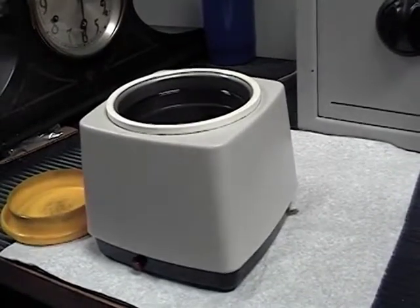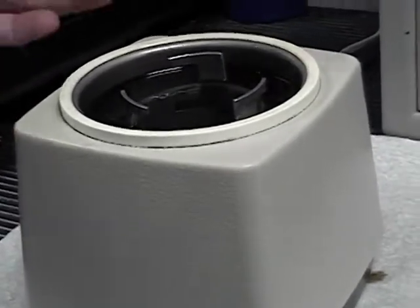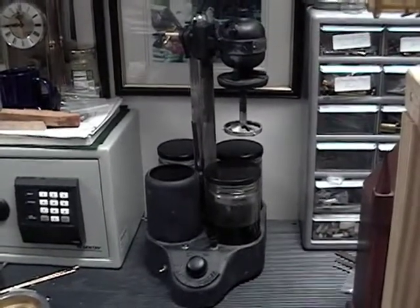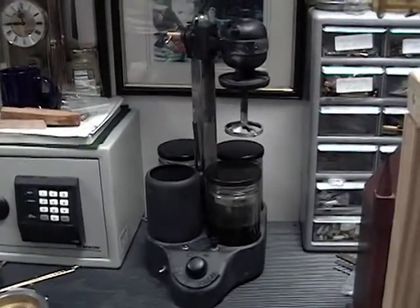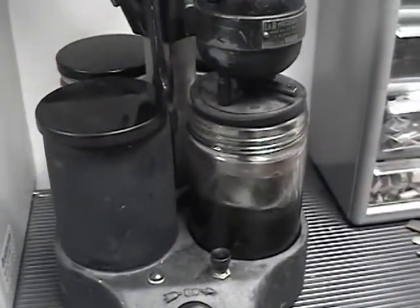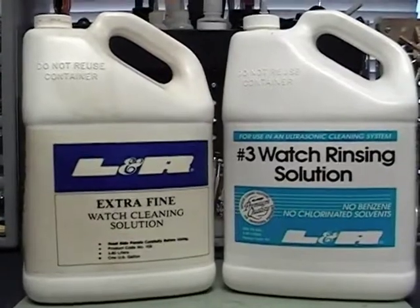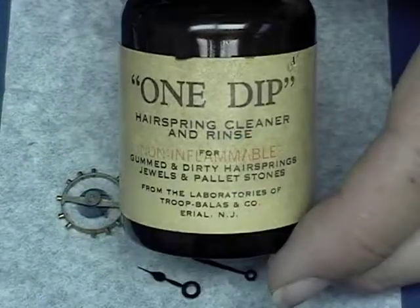Here's a shot of the ultrasonic that I use for watch cleaning. We'll place the basket with the parts in the ultrasonic. Another method of cleaning watches is the Watchmaster shown here. These machines were made probably in the 1940s and are occasionally available on eBay for about $150. Here's a shot of the two chemicals used for watch cleaning: one is a watch cleaning solution and one is a rinsing solution — you will need both.